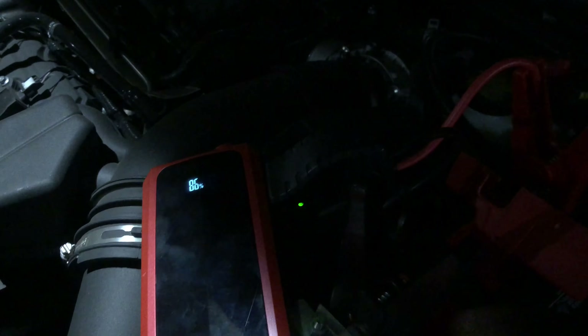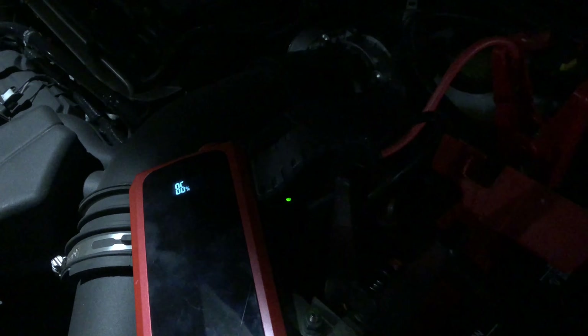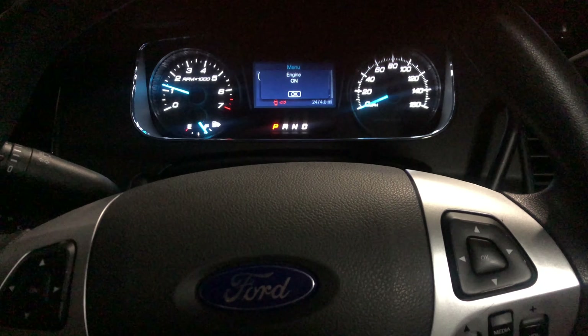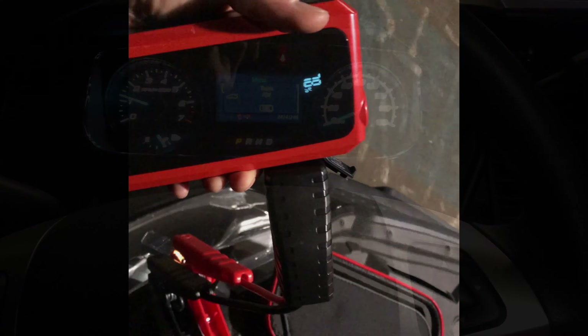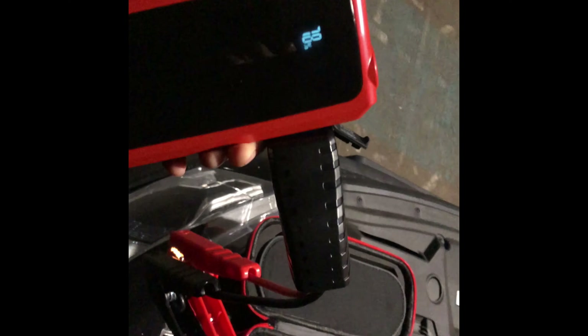After it recognizes the connection, it's ready to be turned on — the green light comes on automatically. After one charge, I went down to 78%, so it doesn't use that much energy to start a normal car.